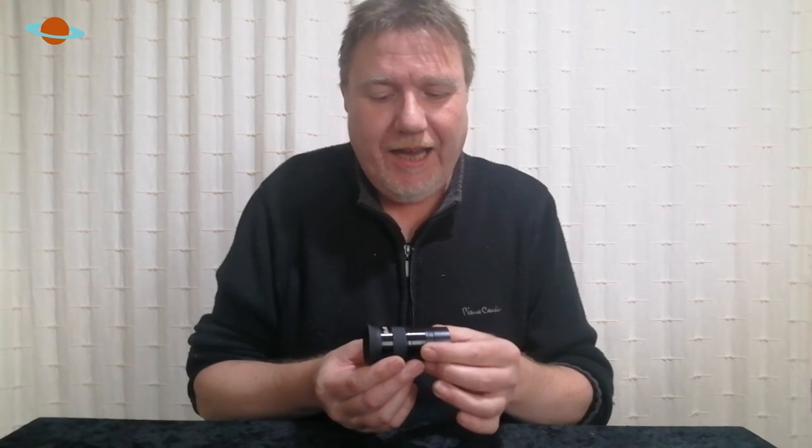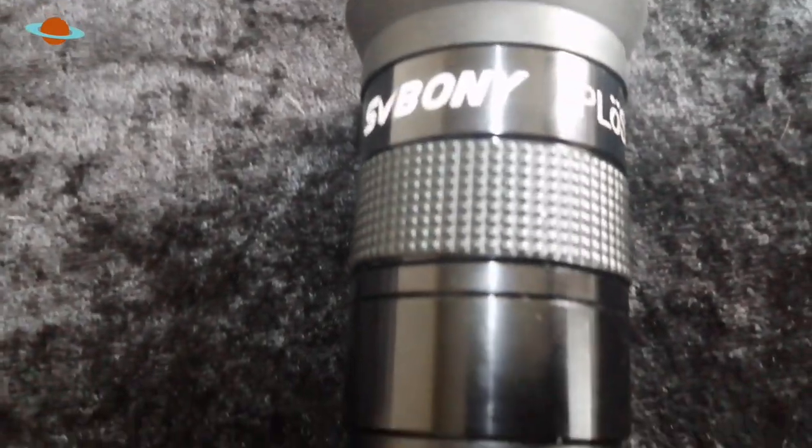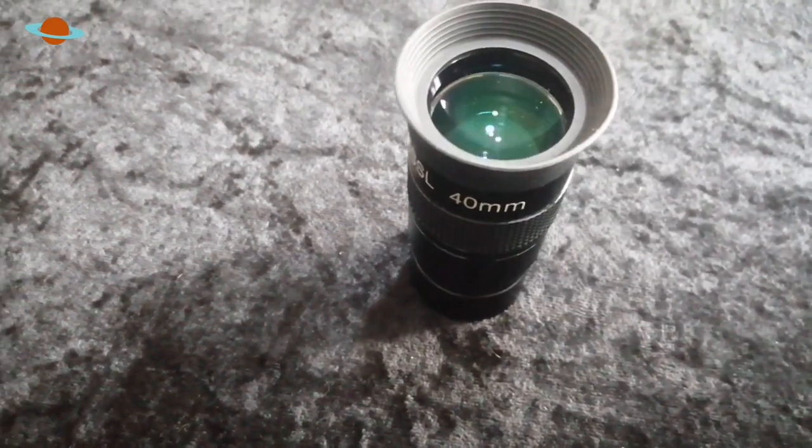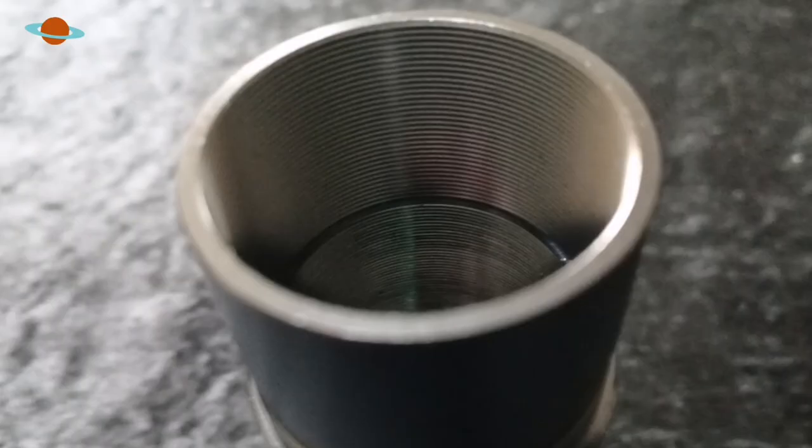This is a 40mm Plossl eyepiece, and as soon as you get it out of the box you can tell it feels good — there's a little bit of weight to it. That's all due to the complete steel casing; all the housings are all metal, which is always a good sign in an eyepiece. All the optics are fully multi-coated and have this lovely green hue to them. As standard it's a 1¼-inch barrel, and it also has an internal thread so you can apply filters to the end of the barrel.